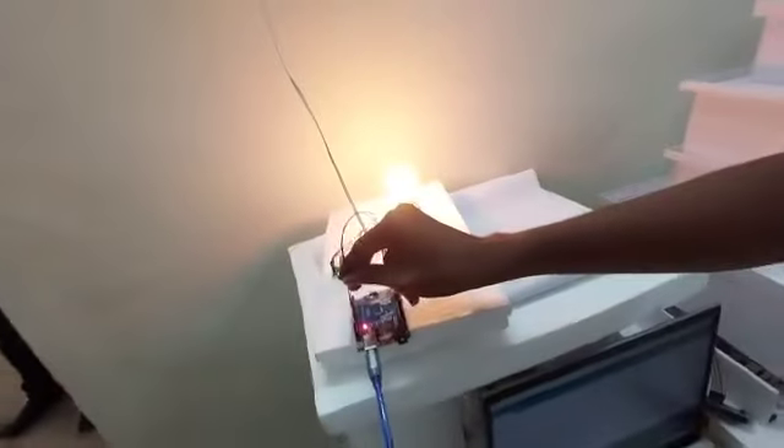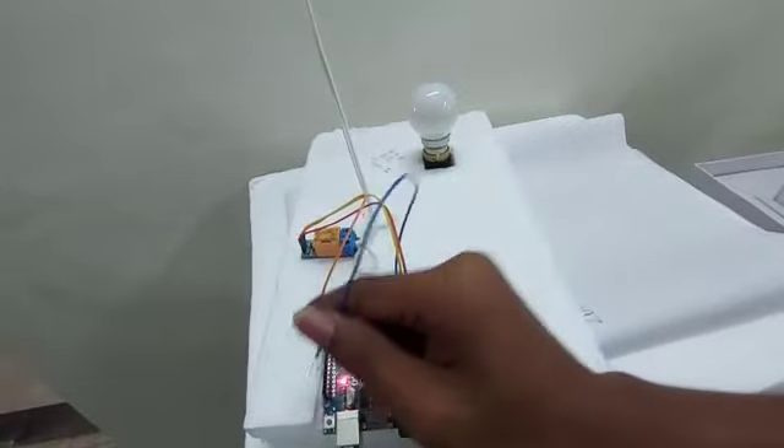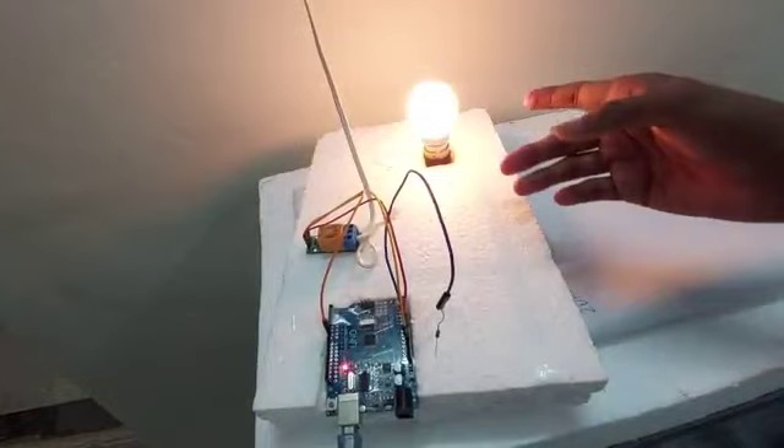Here, when we give resistance to the Arduino, the bulb goes off. When we take it off, the bulb glows on, and it takes some time to glow.